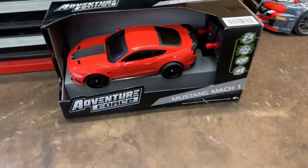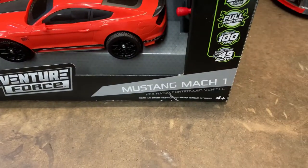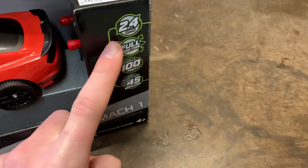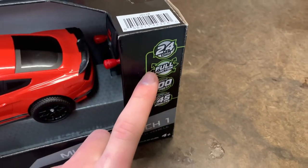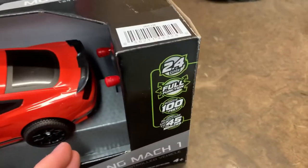What's up guys, welcome back. Today we're going to unbox and test the Adventure Force Mustang Mach 1. This is a 1/24th scale car and comes with a radio and full function controller. I don't really think it would be considered an RC car if it didn't have those.